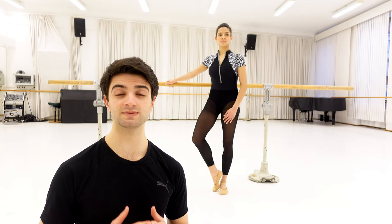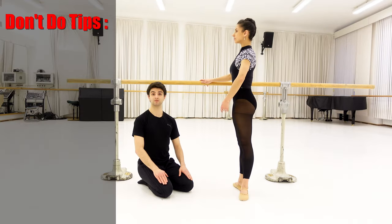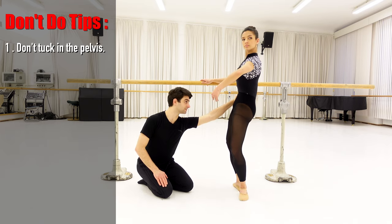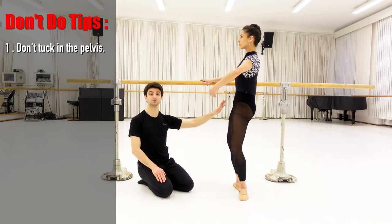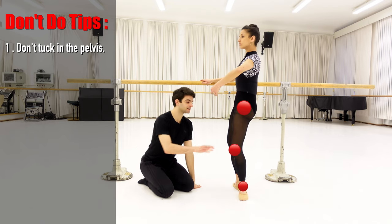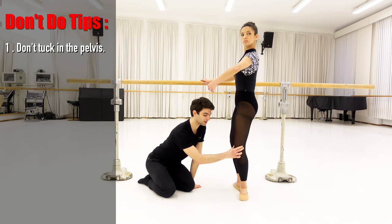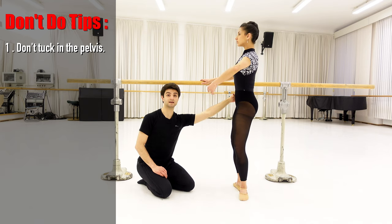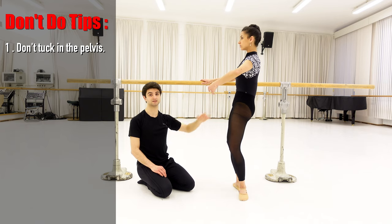We're gonna start with some tips that you must avoid during the exercise. One of the mistakes that some ballet dancers do during the plié is tucking the pelvis. You should avoid doing this because it blocks the articulation of your joints — your hips, your knees and your ankles. As you can see, your knee is not in the right direction. Your knee must be in the direction above the second toe. With the pelvis like this, the alignment of your body is not really nice.